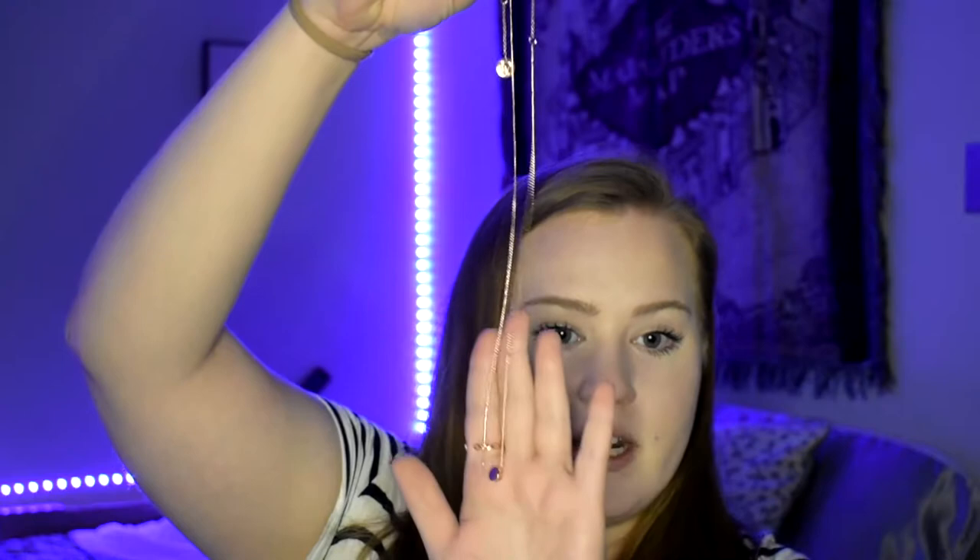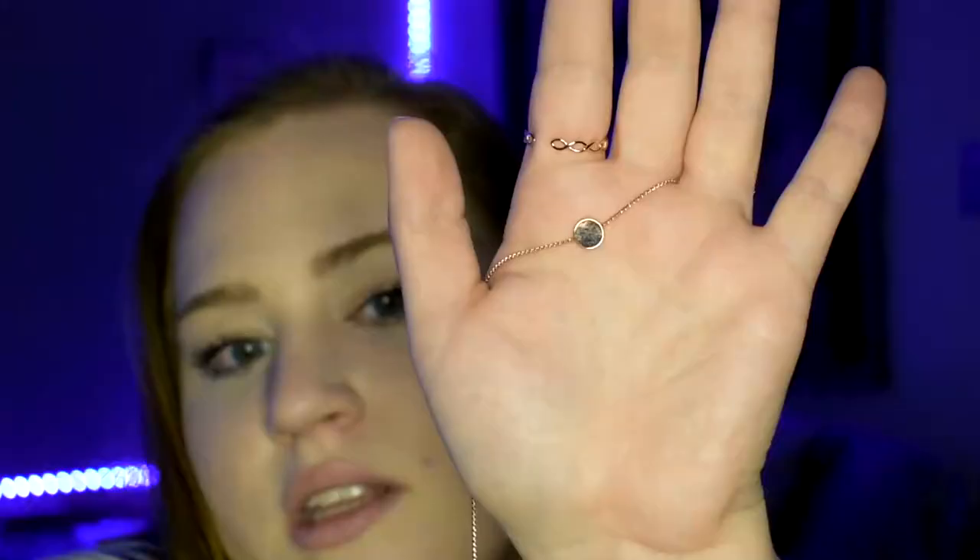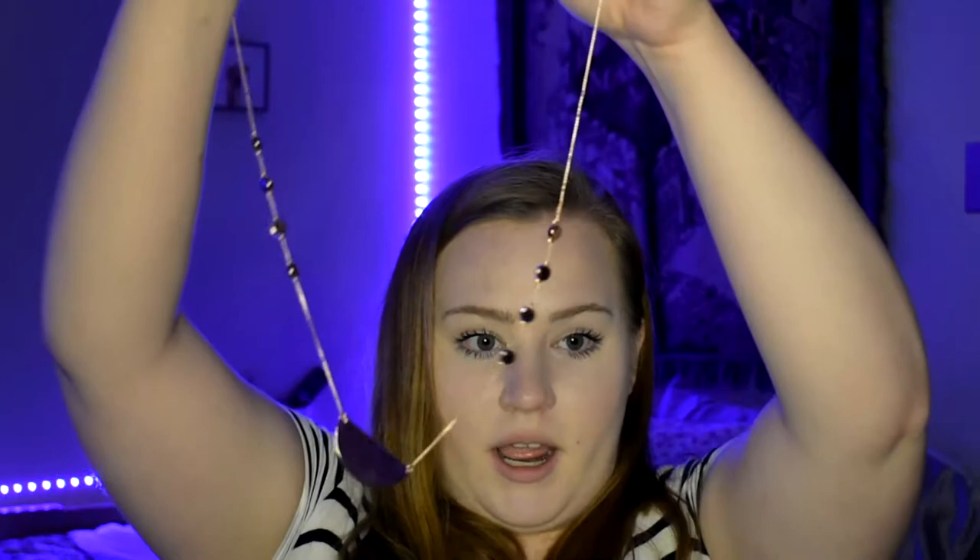Let me zoom you guys in so you can see everything. This first one is a longer chain and it just has a small little circle pendant on it — just a plain little gold circle pendant.